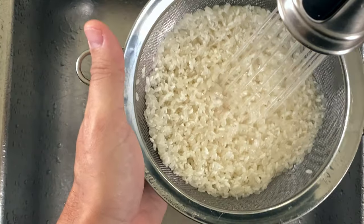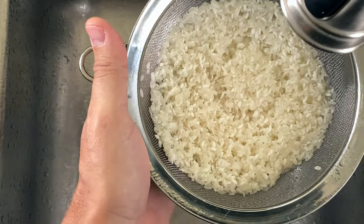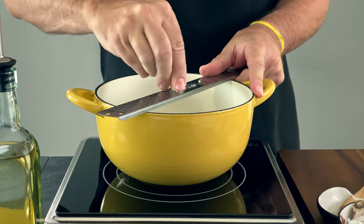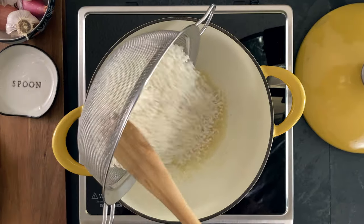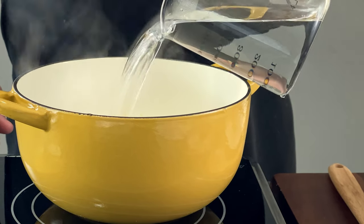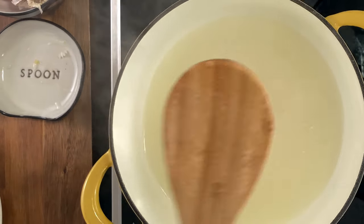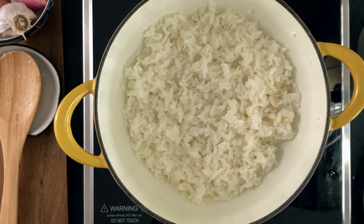Now let's rinse some rice until the water runs clear. Traditionally this dish is served with vermicelli noodles, but I like to use sushi rice or sticky rice, which works well with the fish curry. Into a pot over medium-low heat, add neutral oil, then grate garlic straight into the pot using a microplane and sauté for 1-2 minutes. Add the sushi rice and sauté until translucent, about 2 minutes. Add 2 cups boiling water, bring to a boil, then reduce the heat and simmer until the water has fully evaporated. Cover and set aside for 20 minutes, then uncover, fluff the rice, season with salt, and set aside.